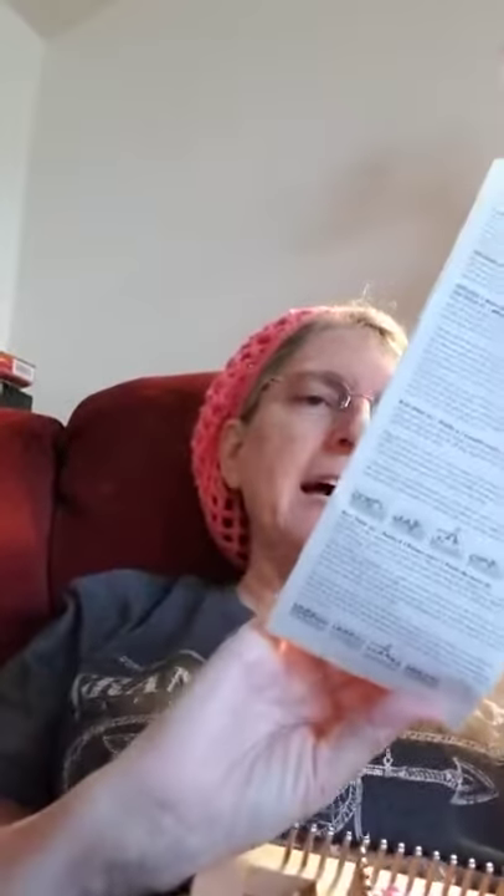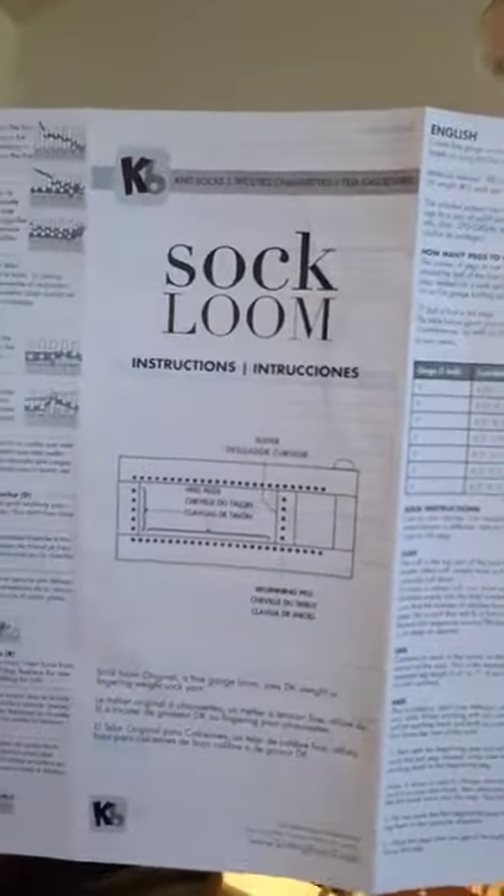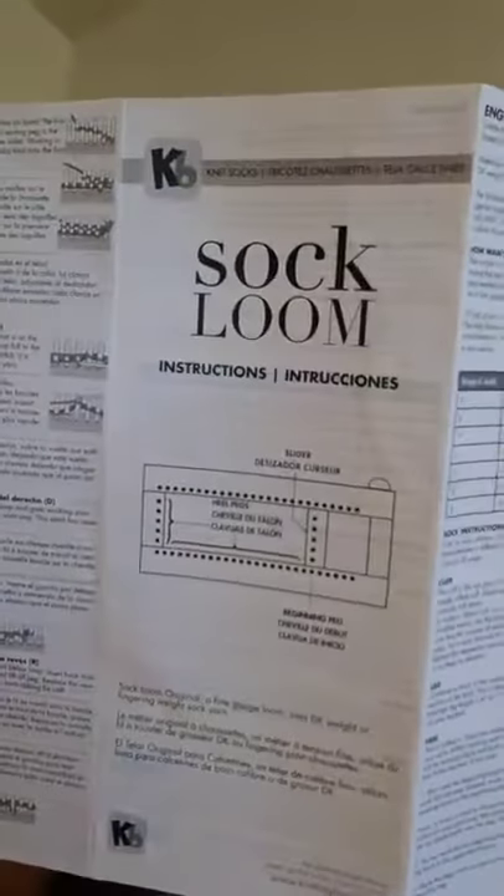This comes on the sock loom and it has English, French, and Spanish directions, so if you're more comfortable with French or Spanish directions you can use those. This comes from KB Looms.